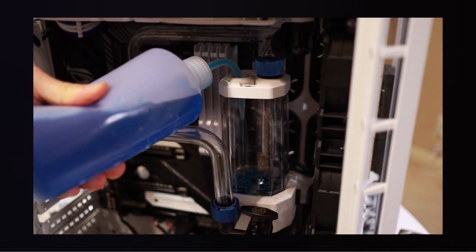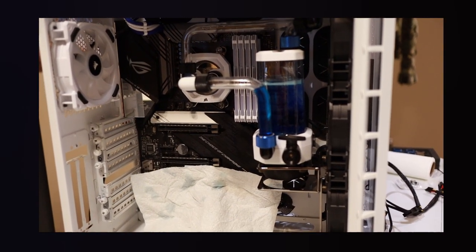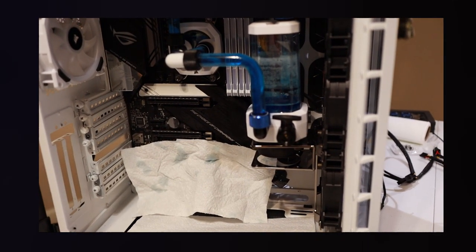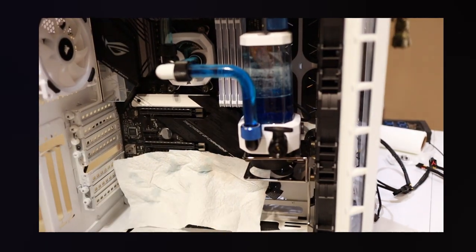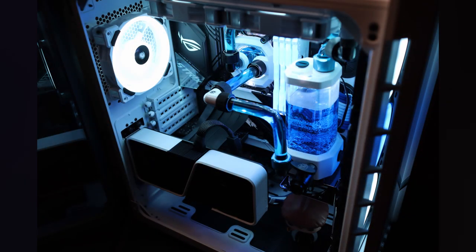Finally, we filled the loop. Watching a loop fill for the very first time is one of the most satisfying things to watch — I highly recommend it. We did have one fitting a little too loose, so we had some leaks, but it was totally fine. This is why we used paper towels and removed as many PC components as possible before filling. I'm happy to report that nothing was damaged. It took about four to five days for all the air bubbles to disappear, but now the loop is completely done.